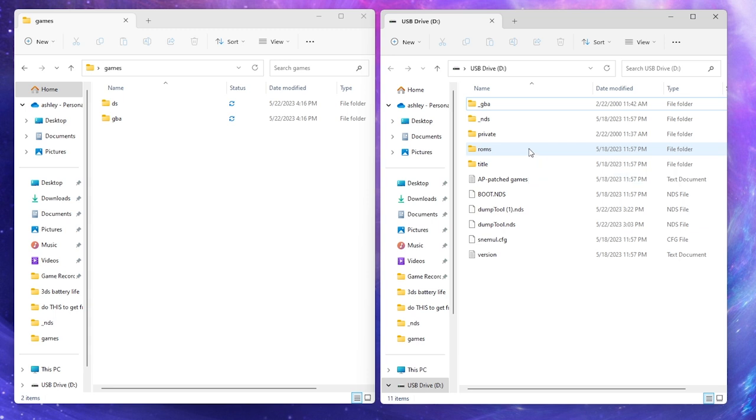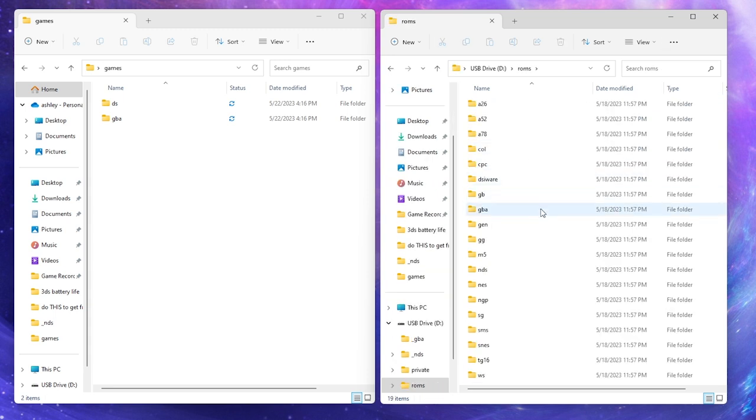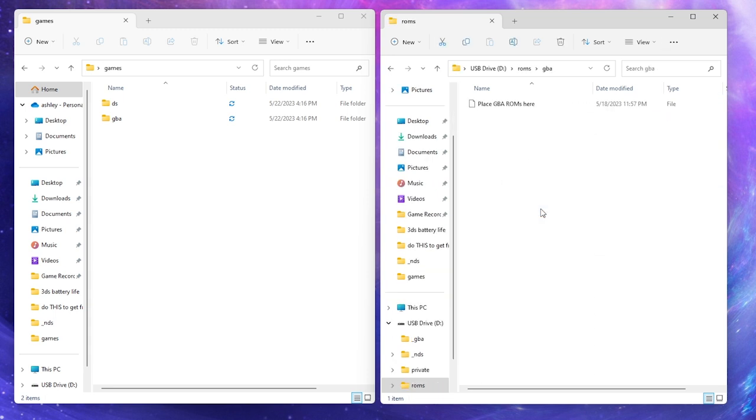we're going to open the ROMs folder and we're going to put Game Boy Advance games in the GBA folder. So you'll have your ROMs right here. Highlight them and move them over.